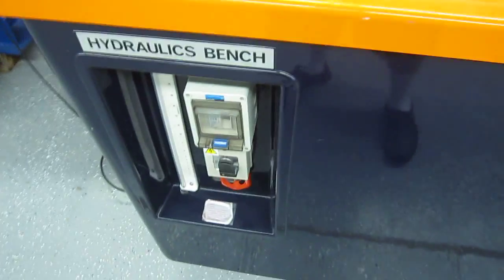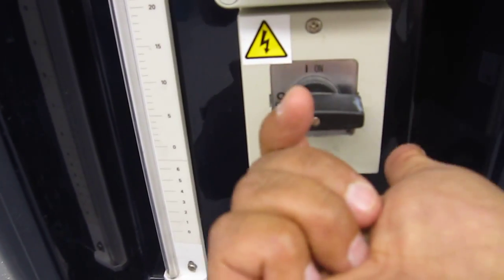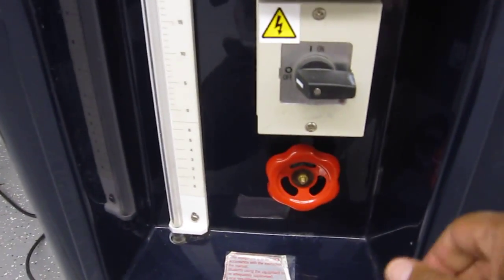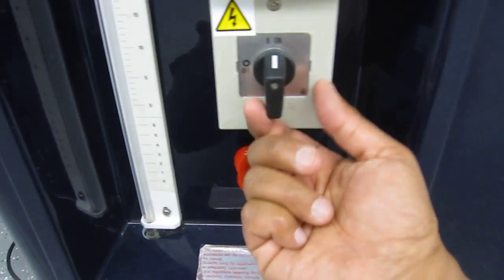The water is going to be measured in the hydraulic bench. This hydraulic bench is different than the newer ones in the sense that the switch works differently — you've got to turn it around to turn it on. Make sure that the valve is closed, and then to turn the pump on you do this, and turn it off the same way.